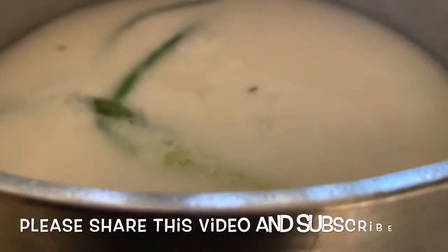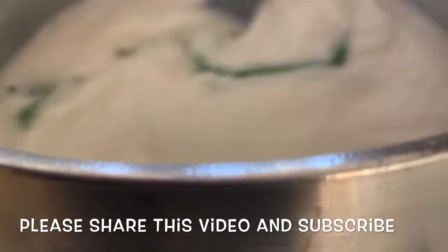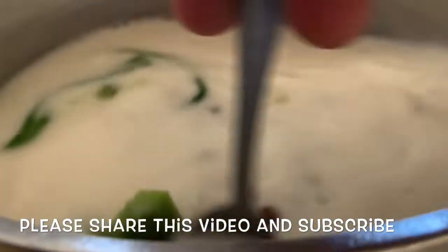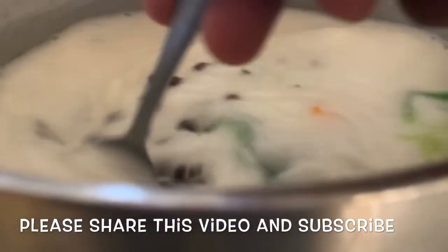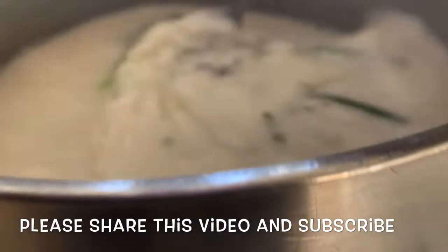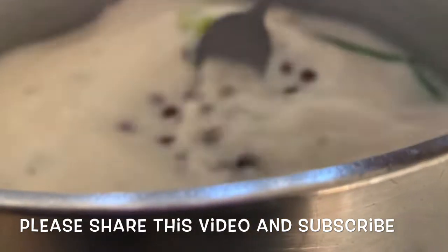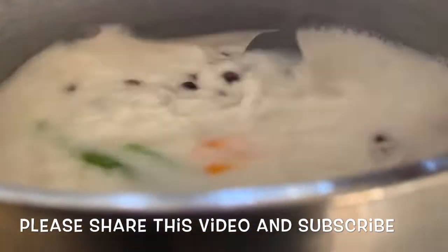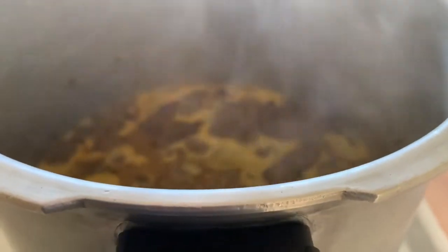We have our one tablespoon of salt — we're going to add that. You want to season your coconut milk to taste, so if one tablespoon isn't salty enough you can add a little bit more. So guys stay tuned because we're going to bring this to a rigorous bubble and then add our four cups of washed rice.